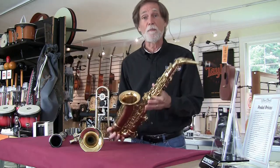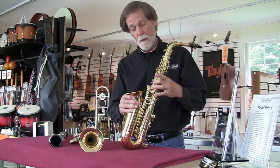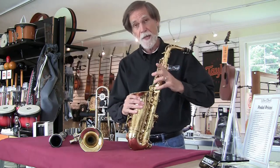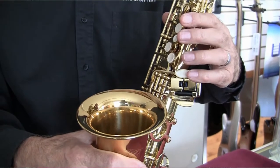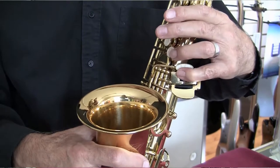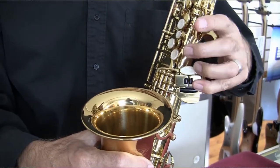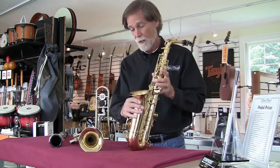Let's take saxophones, for example. These are called the table keys or the spatula keys. They control the big pads at the very bottom of the horn, and you do all this with your pinky. When you're playing all these different keys with your pinky, one of the things you want to make sure you can do is roll easily from one key to the next. Watch on this horn — if I press this key down, this next one here tilts so I can roll my pinky onto that key very easily. A lot of horns, including many of the name brand ones, don't do that. It makes it tougher for the beginning player.